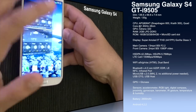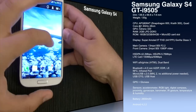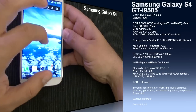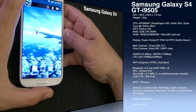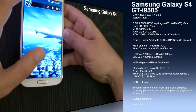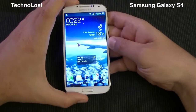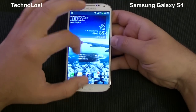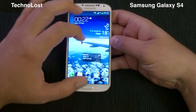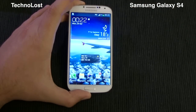The IR gesture sensor is useful for performing air gestures with the Galaxy S4. We also have a temperature and humidity sensor, so this device has every kind of sensor you could imagine on an Android device. The battery is 2600mAh and it runs Android 4.2.2. That's all for the unboxing and technical specs of this Galaxy S4 — thanks for watching, and bye from Technos!